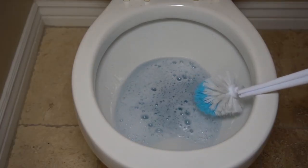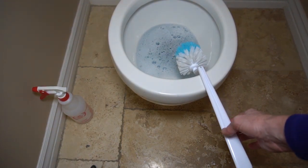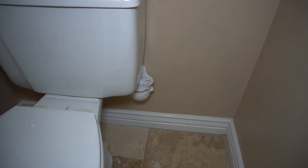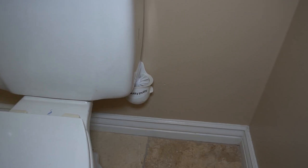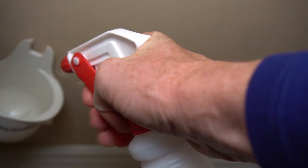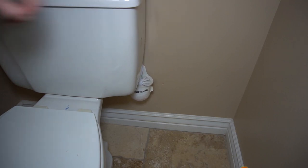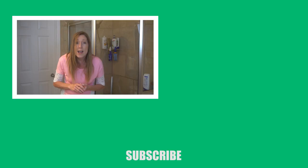One of our germiest cleaning utensils is our toilet brush and its holder — often overlooked, sometimes never cleaned at all. Worse, most people put the toilet brush back in the holder when it's still wet, leaving it to harbor even more germs. Every time you're done cleaning your toilet bowl, let the brush dry while propped between the toilet bowl and seat, spray the holder as well, and replace the brush into its holder only when both are completely dry.